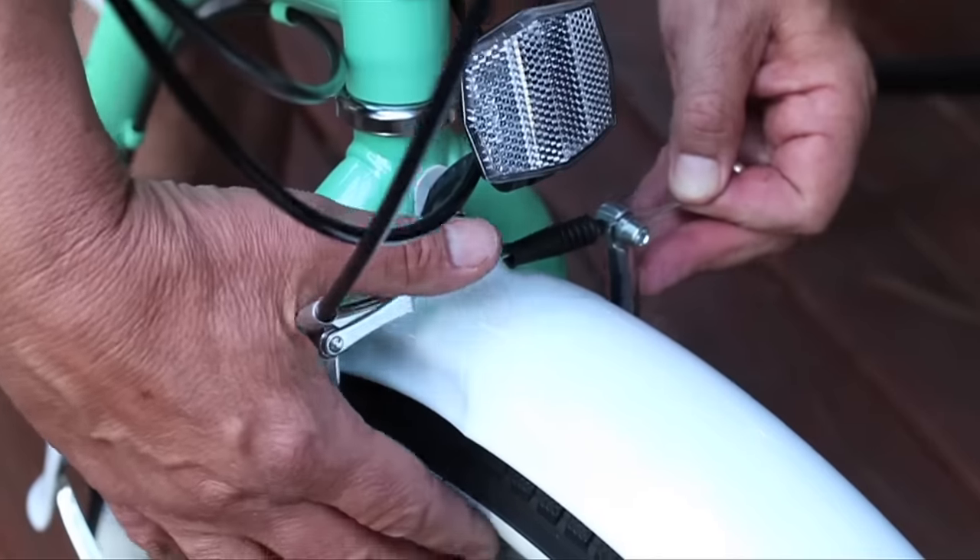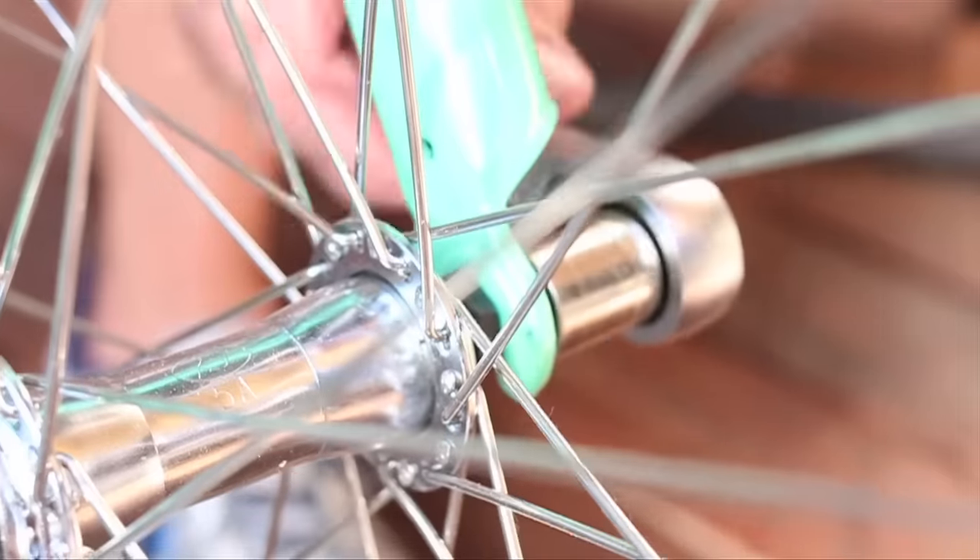Designed in Hermosa Beach, the bike arrives in a box and takes about an hour to assemble. And if you don't love your bike, they pay the return shipping.